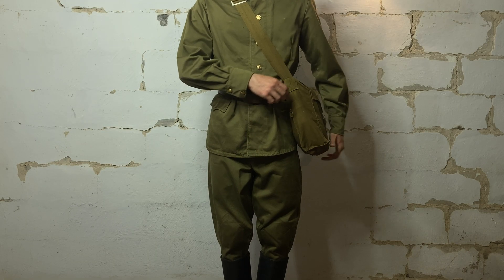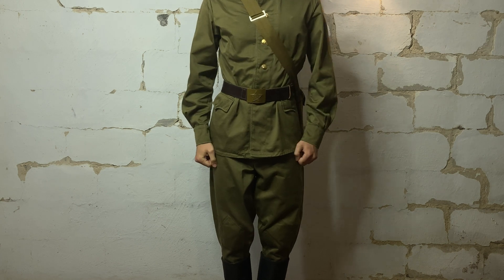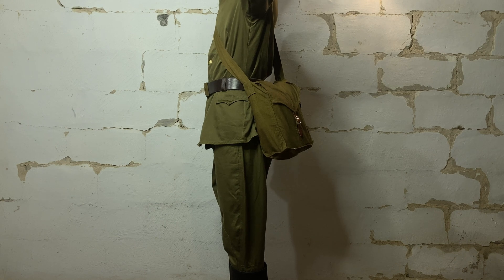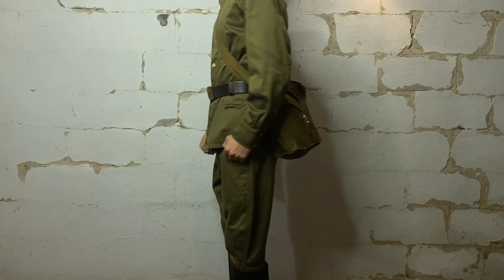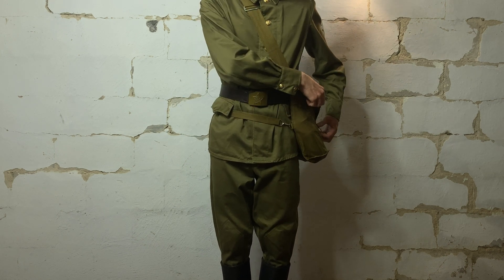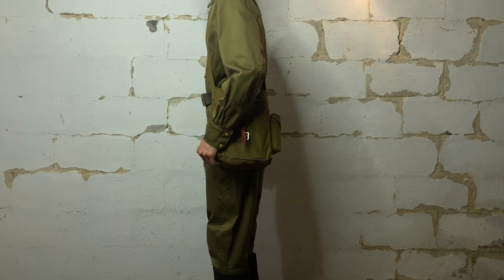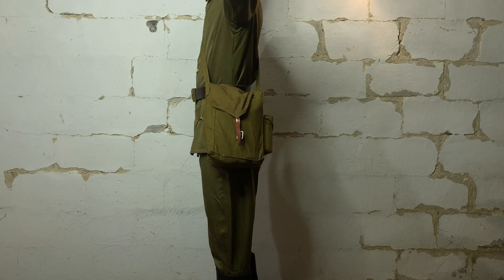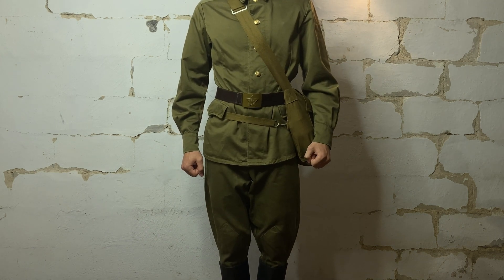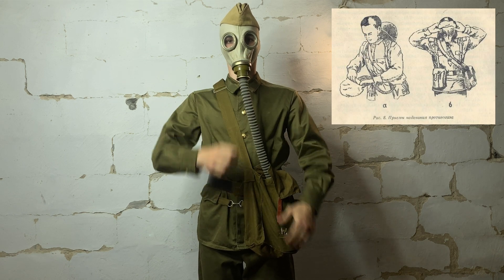In the stowed position, the gas mask is assembled inside the bag with the flap closed. The bag is worn on the left side at waist belt height, slightly back so as not to interfere with movement. In the ready position, the flap is open, the gas mask is ready for use, and the bag is moved forward and usually fixed with the waist strap. In the combat position, the facepiece is of course worn by the user while the filter remains in the bag.